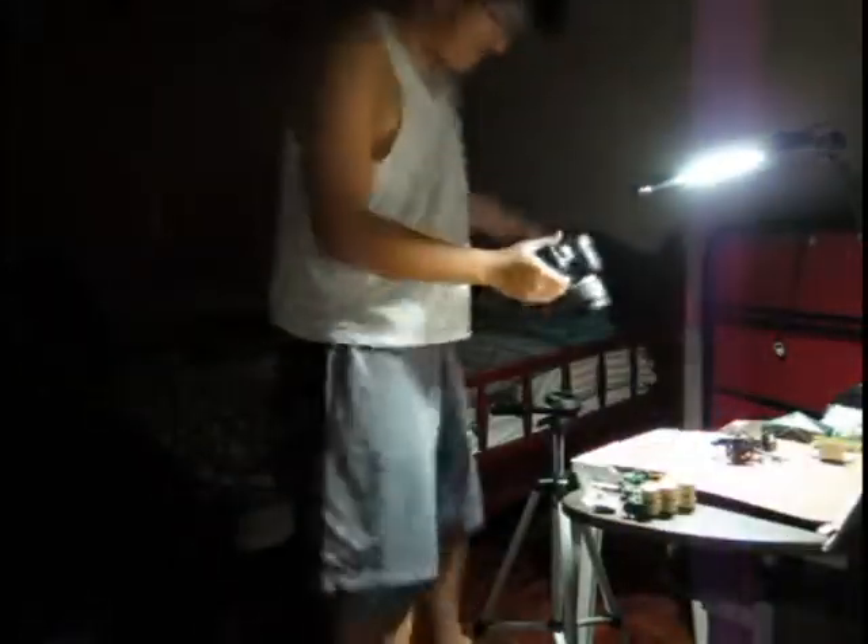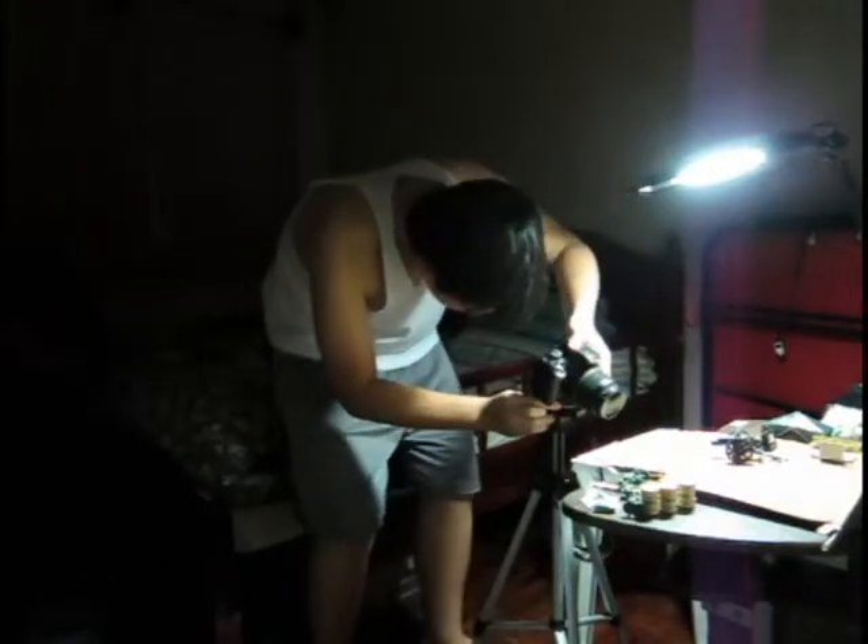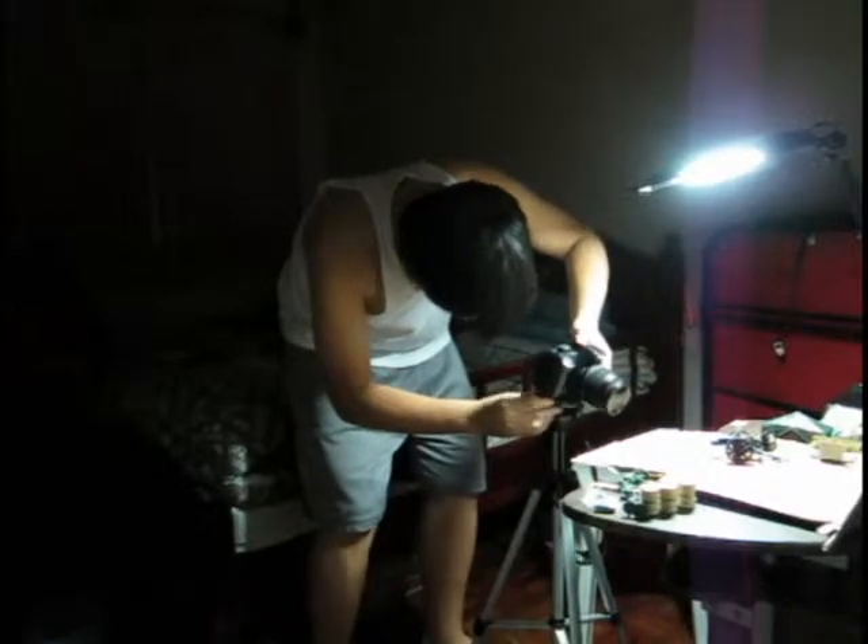Hello guys, I'm going to show you some tips on how to get started in stop-motion animation. Stop-motion is a simple and fascinating branch of animation.